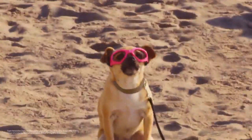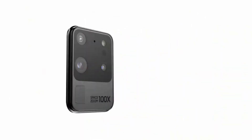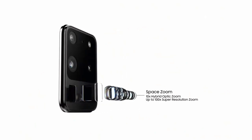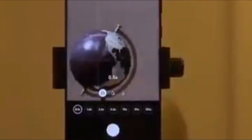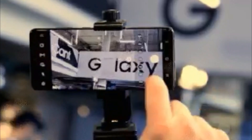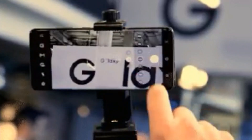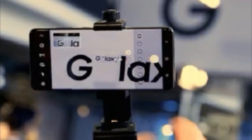For example, when you're far away from signs that you're trying to read, or when you're on the beach and need to zoom in to look at some sharks in the water. It may not be a feature you use every day, but nonetheless having a 100 times zoom device with all these features in the palm of your hand is pretty amazing.